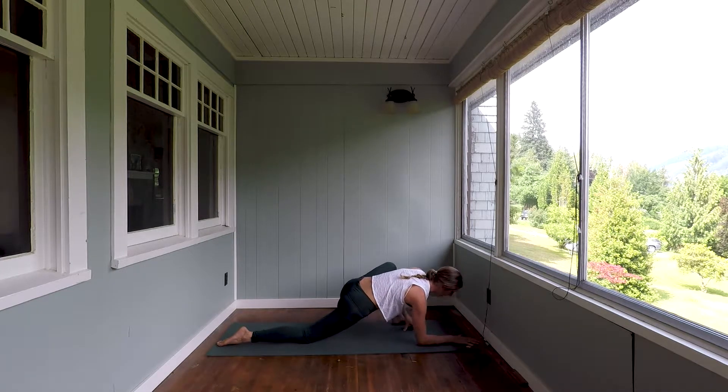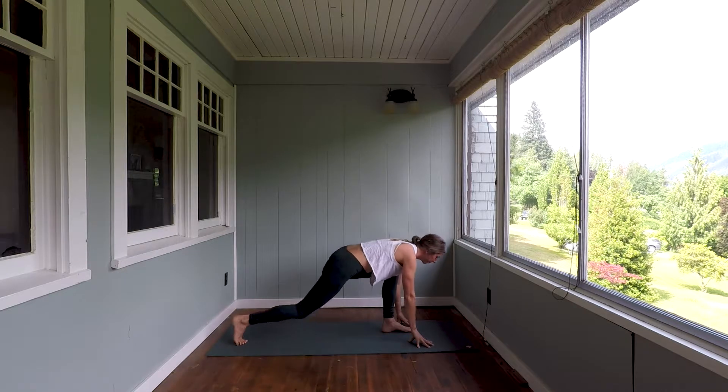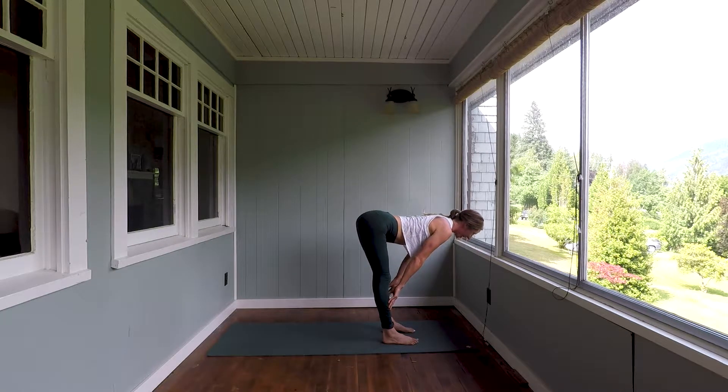Lead with the back of your head to release. Heel-toe the foot back into position. Look forward, step forward. Inhale, lengthen halfway — straight arms, straight legs.